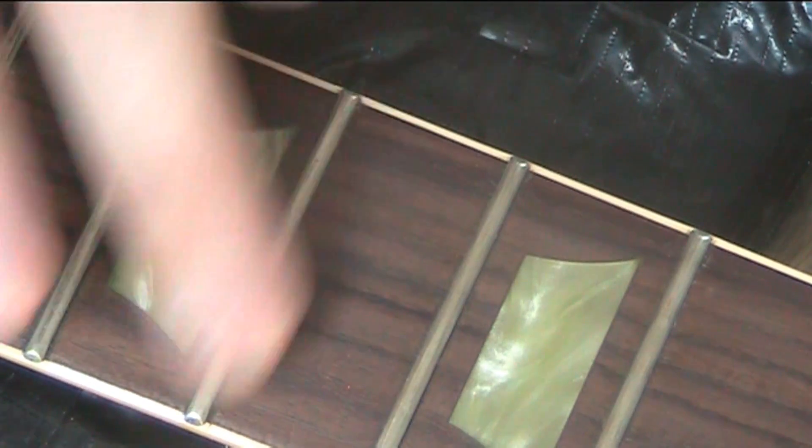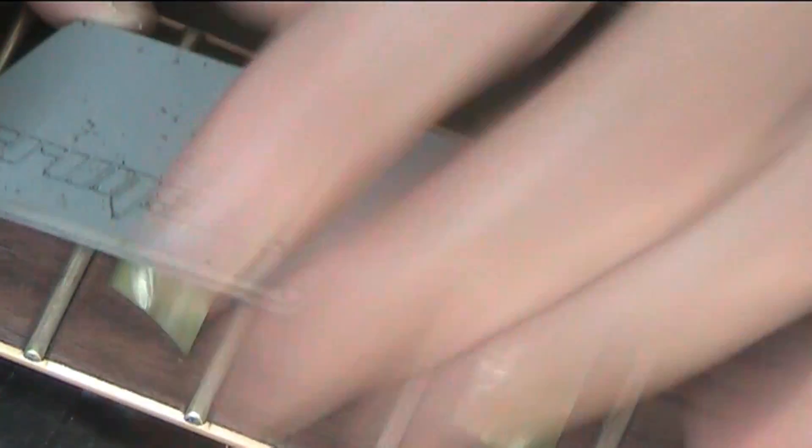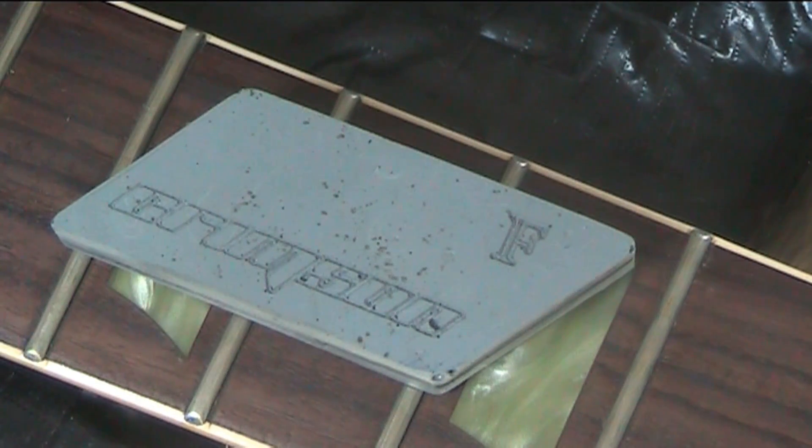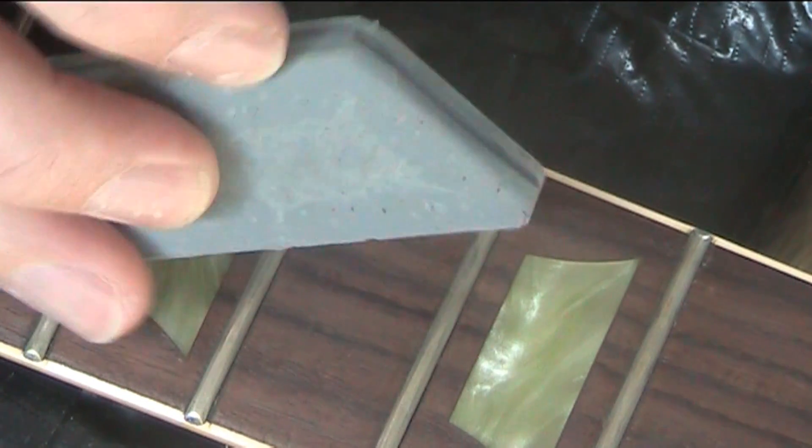Whatever you do to give your frets a really good cleanup — get them running smooth and shiny and fast — you obviously need smooth frets if you're going to play fast, and smooth frets are good for vibrato and all that kind of stuff. Anyway, here's what I use to do it. I use one of these.